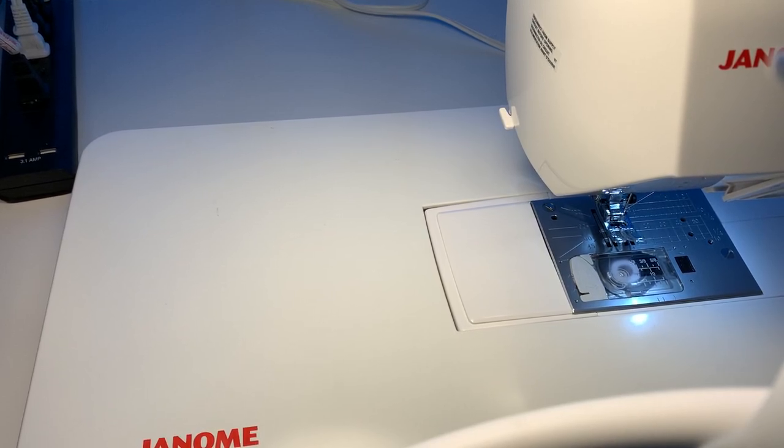Hi everyone, welcome to Tammy's Creative Cards and Crafts. I'm Tammy and today I'm going to do a tutorial on my last video, which was making a cute little baby sensory toy. I mentioned I would come on and do a tutorial for that, so I'm going to attempt to do a quick tutorial to show you how to make this adorable little sensory toy.